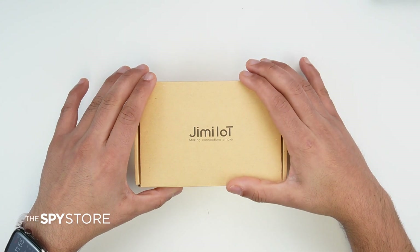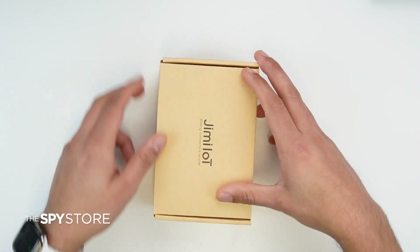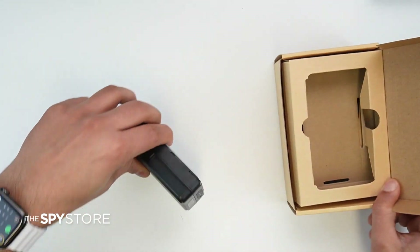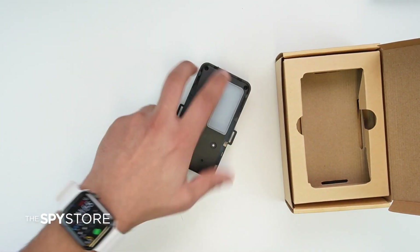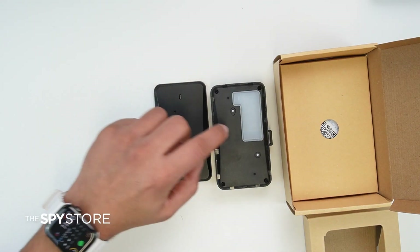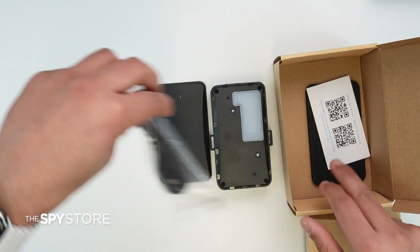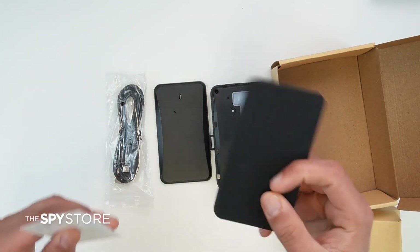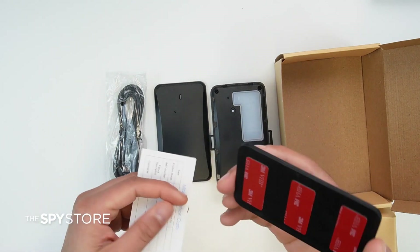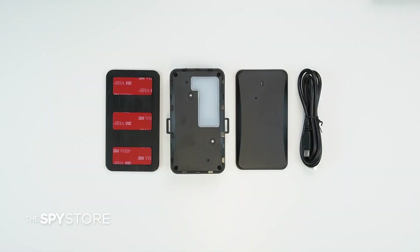Today we're going to unbox and set up our 4G portable car GPS tracker. Starting with the unboxing, let's check out what we get inside the box. It comes with the actual unit, a cap for the tracker, a charging cable, and an extra metal slab which can be used to stick on the car. Let's go ahead, configure it, set it up, and see how it works.